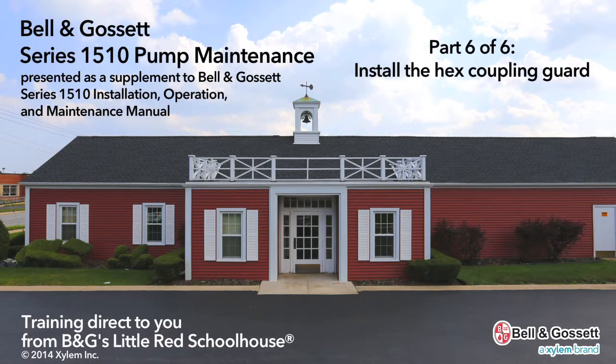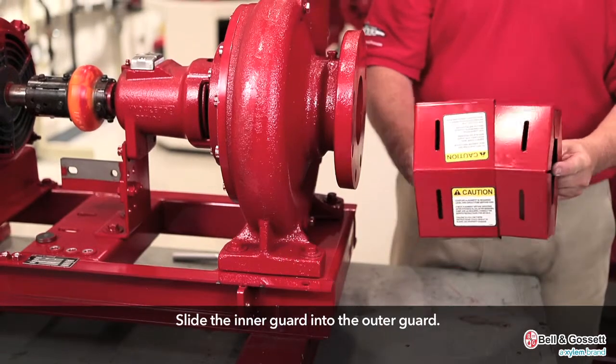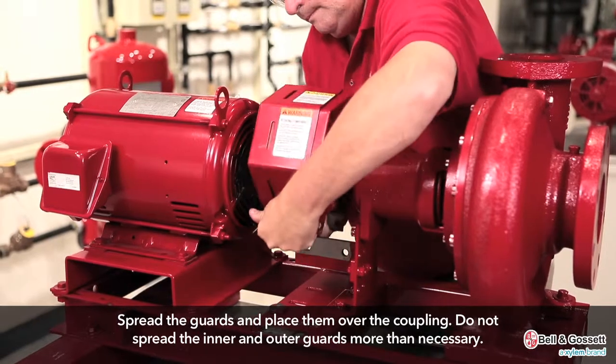Install the hex coupling guard. Slide the inner guard into the outer guard. Spread the guards and place them over the coupling.